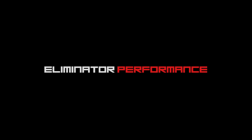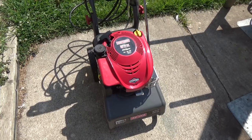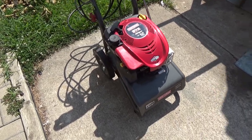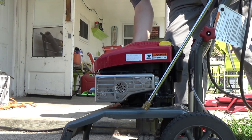Today we're going to be working on a Craftsman pressure washer, so let's get right into it. We got a Craftsman pressure washer here with a Briggs & Stratton 675 horsepower engine on it. The customer says it starts up and then dies, so let's see if this thing even fires up.